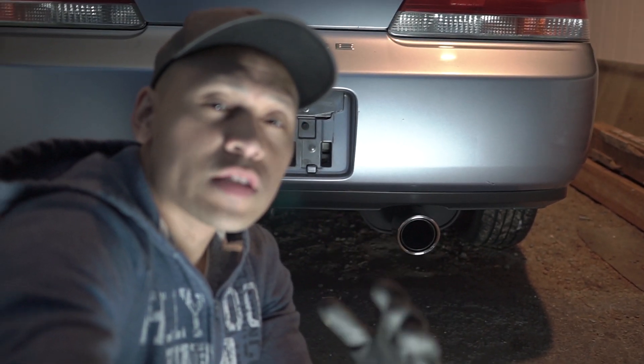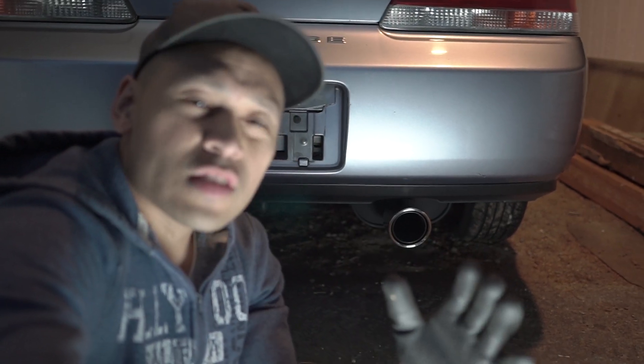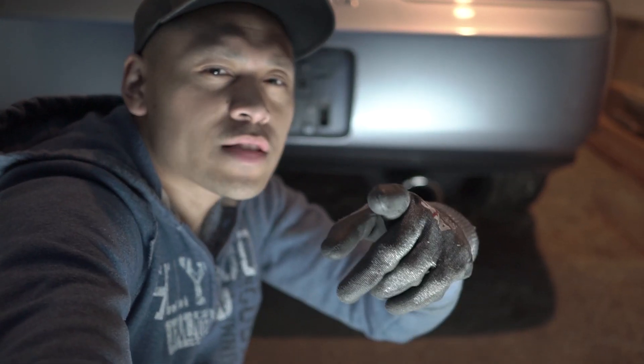Overall guys, I'm very very satisfied with how this install turned out. It still has a kind of JDM stock-ish look. Now it's the moment of truth — let's see if it looks as good as it sounds. Let me know in the comments below what you guys think. Alright, let's fire it up!